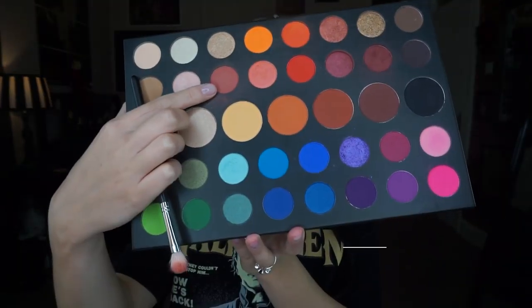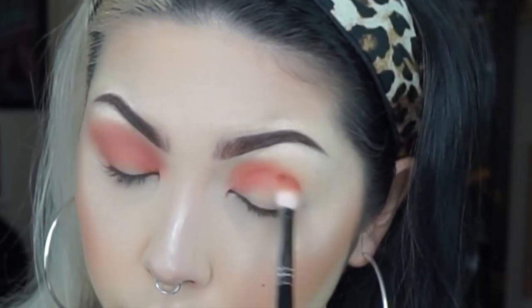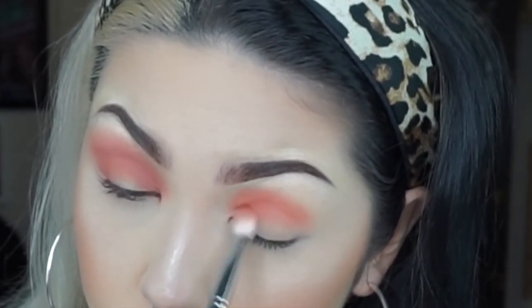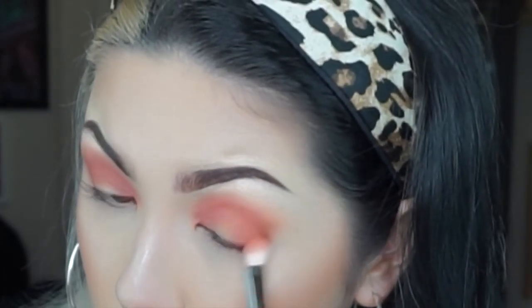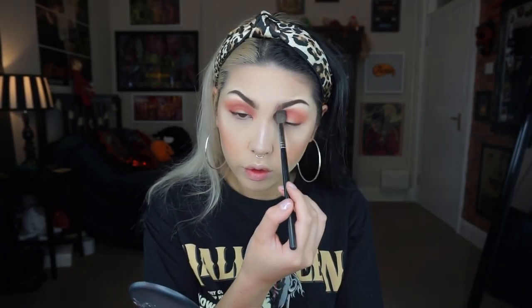Hi guys, so this is a second tutorial using the James Charles Morphe Collab Palette and I'm starting with the shade Mary, taking that through the crease and blowing it up to the brow. Here I'm just using a clean fluffy brush to diffuse the edges.